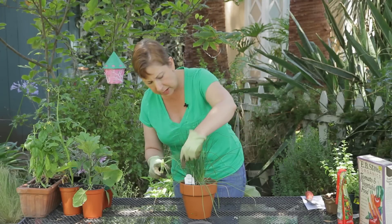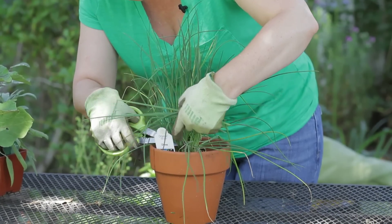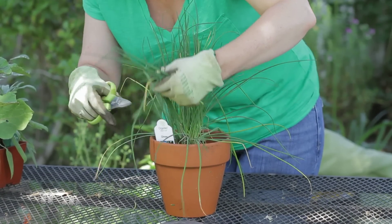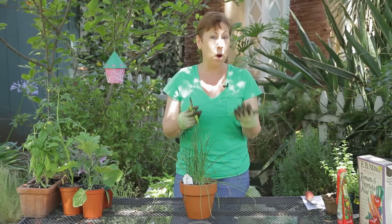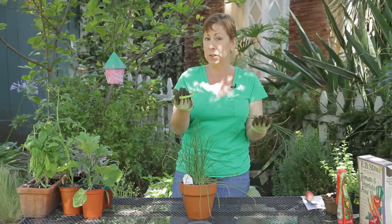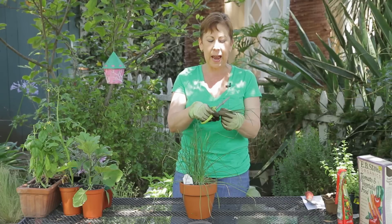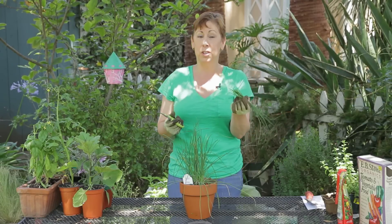So I'm going to take a little bit from this side and then a little bit off of this side too, and it actually encourages more growth. Do harvest them with herb snips, or if you use kitchen shears that's fine — you can use those to cut them up too, or you can use a very sharp knife.